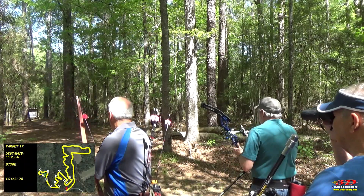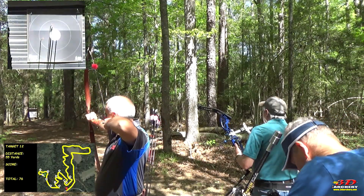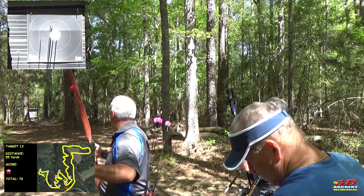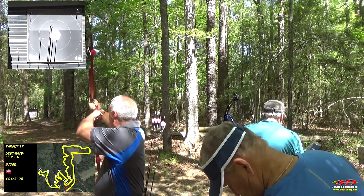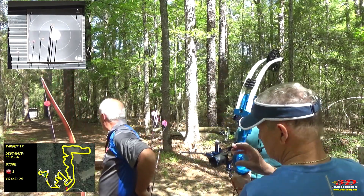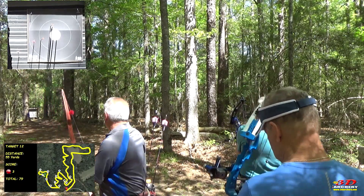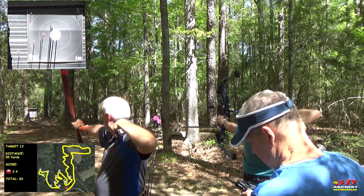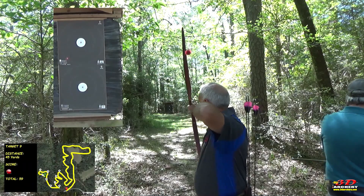With target archery done, I took the Plains Hunter out to a field archery competition. Out of my element, with shots out to 65 yards, I'll admit I struggled — but it was during this time that I really got to know the bow. Steady in the hand and stable at full draw, the Plains Hunter rewarded me with great shots when I did things right. My problem wasn't the bow but the ranges being shot. Even at a low draw weight and out to 65 yards, it could easily handle field archery.